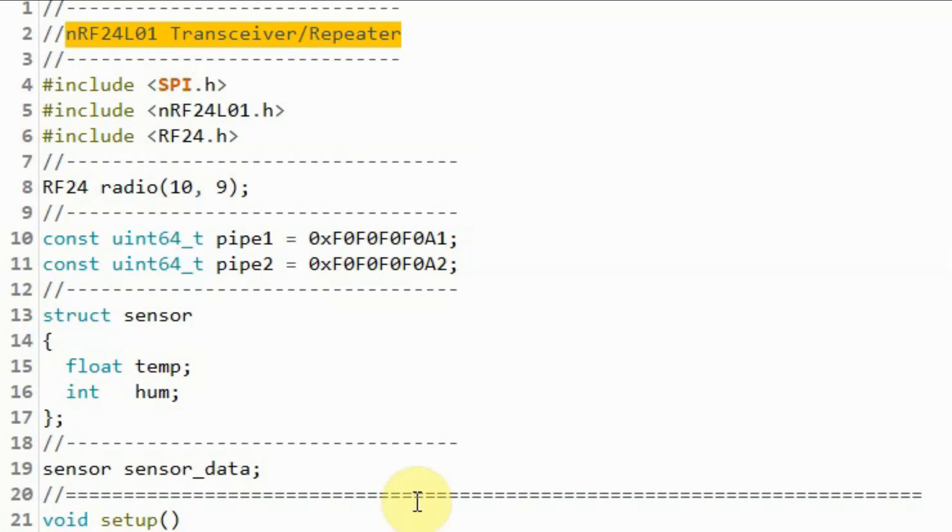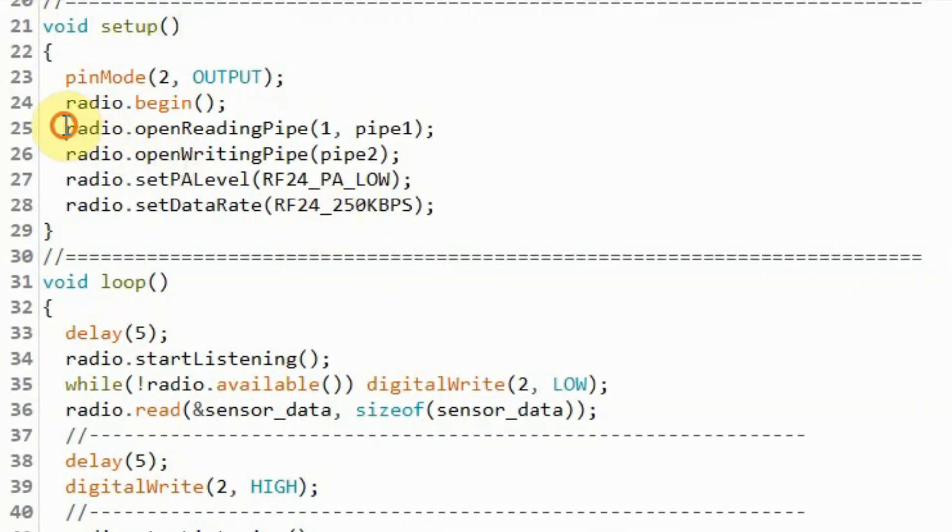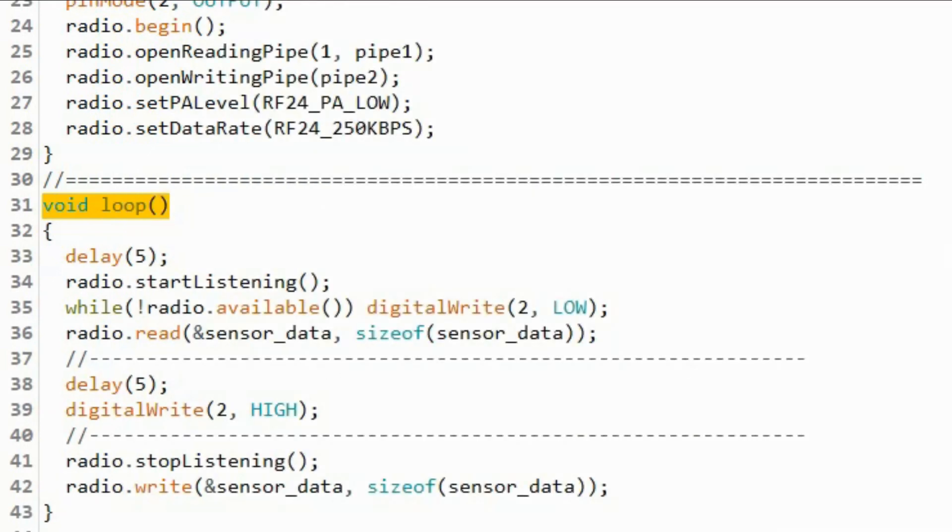A quick look at the repeater sketch: we need to define two data pipes. This data pipe will be used to receive the data, and this data pipe will be used to retransmit the data. Within the setup function, we enable the RF24 module to receive via the pipe one address and also to retransmit via the pipe two address. Inside the loop function, we enable the RF24 module to start listening for any incoming packets via pipe one.